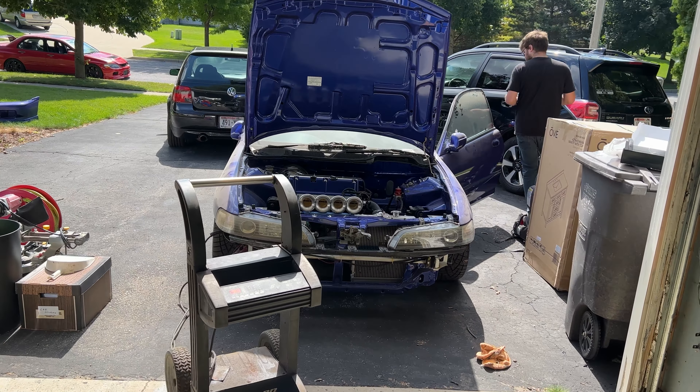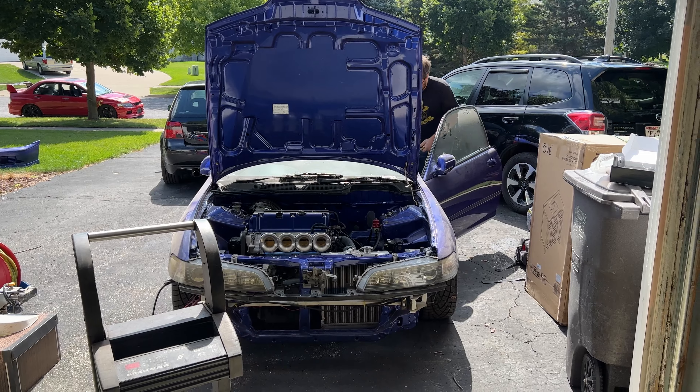We're doing a little bit of putzing around, charging the battery. He's got to change the base map unfortunately, because the base map was for a 1500. So we'll do all that and hopefully see if we can get this thing started up today. Fingers crossed.